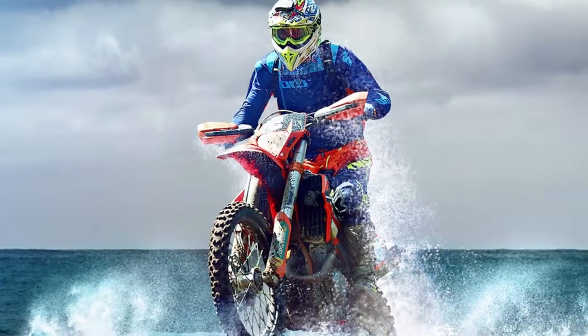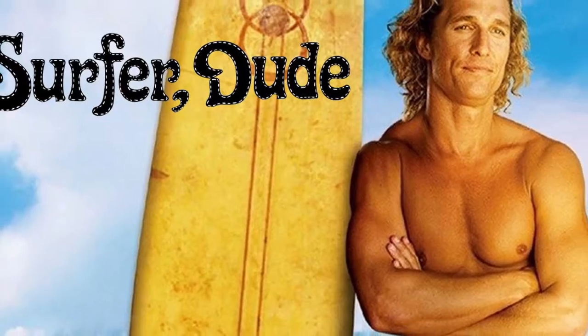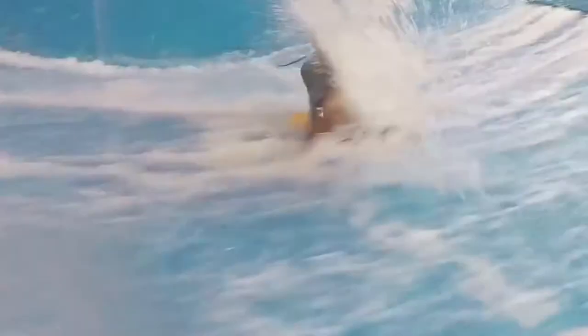So you have always wanted to be awesome, cool, a dude? Well, there's no better way to be all of those at once than starting your very own surf rock band.